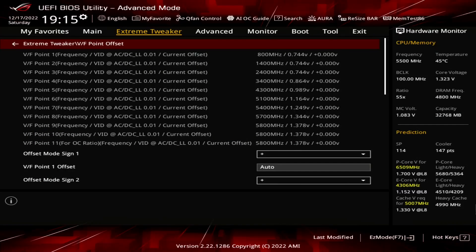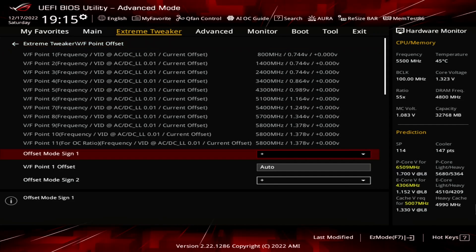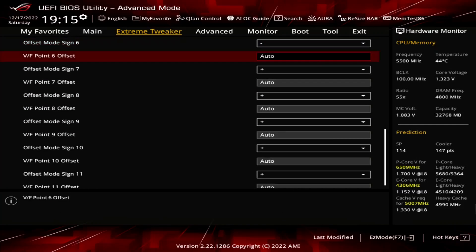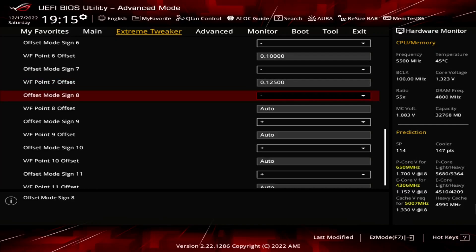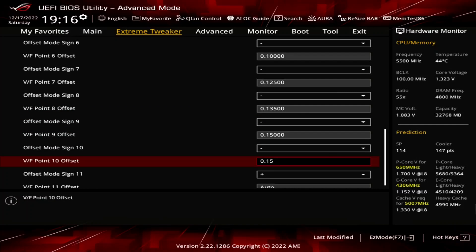Enter the VF Point Offset submenu. That gives us access to Intel's Advanced Voltage Offset feature, more commonly known as the VF Points. This feature extends the Adaptive Voltage Mode by allowing end users to undervolt or overvolt specific points of the CPU's factory fused voltage frequency curve. Set Offset Mode Sign 6 to 10 to minus. Set VF Point 6 to 100 millivolt. Set VF Point 7 to 125 millivolt. Set VF Point 8 to 135 millivolt. Set VF Point 9 and 10 to 150 millivolt. Leave the VF Point Offset submenu.